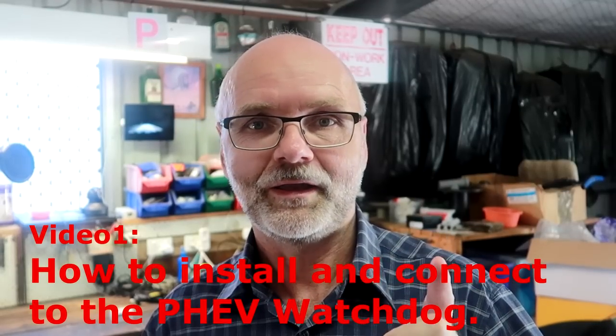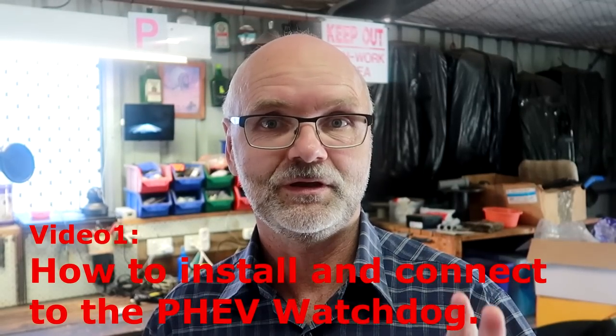This video number one is about how to get started with the PHEV Watchdog. So you have decided to go ahead, connect to your car and read your figures yourself. Well, I think it's a big mistake. The PHEV Watchdog app will drive you crazy, bring you sleepless nights, open more questions than you had before, and eventually you will need the same therapy as I do. So if I have convinced you not to go ahead, thanks for watching — please click the subscribe button below.